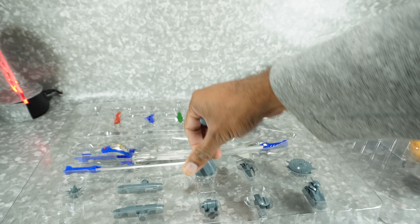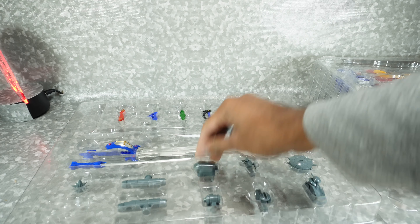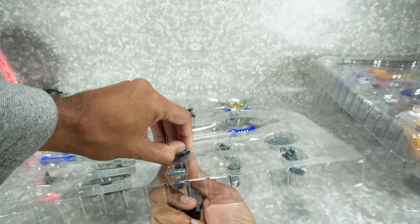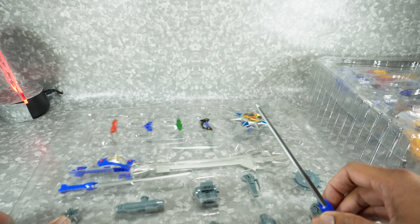Here are all the accessories — I thought they weren't including all these. Maybe this is what was rattling around; it's loose. All the weapons are here. My guess is some of this came loose during shipping, so that's what I was hearing.